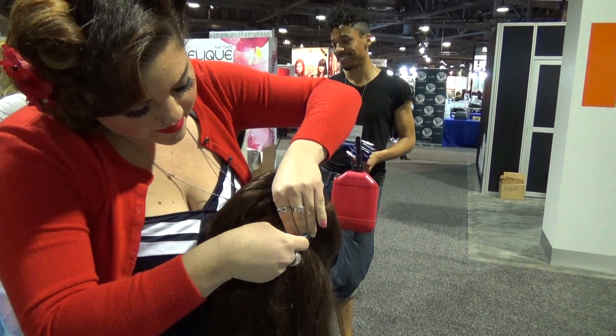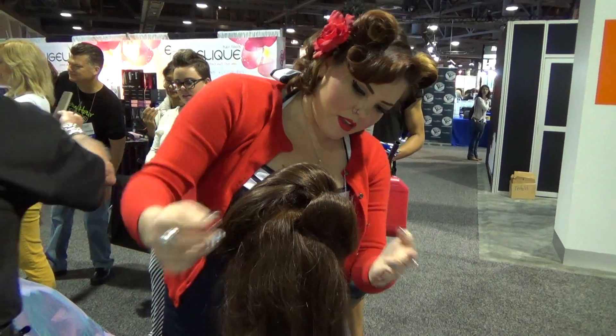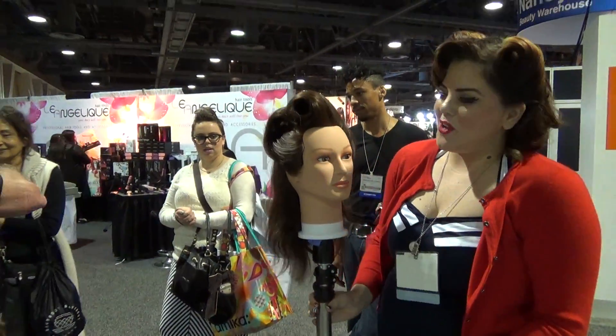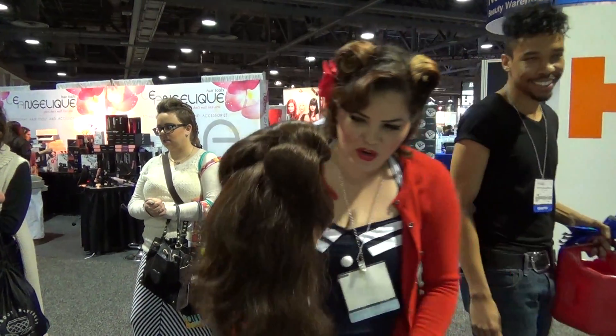It looks great! Woo! It was a victory roll — she's fabulous! How fun. It's hard with no curls. I know. You did it, it looks great!